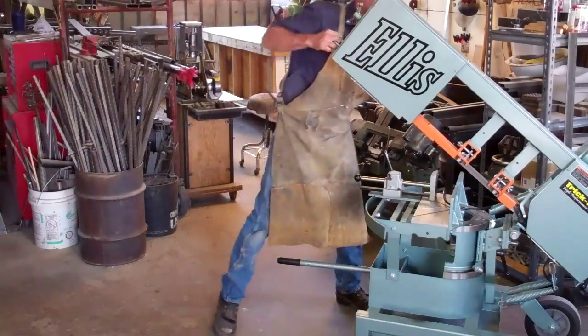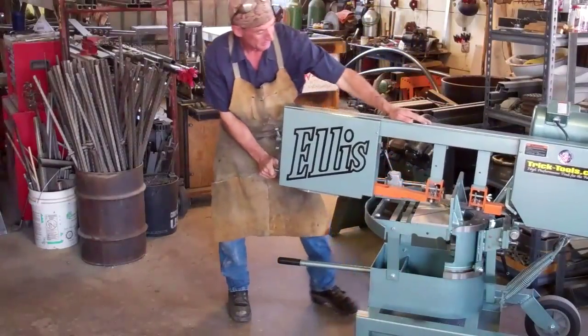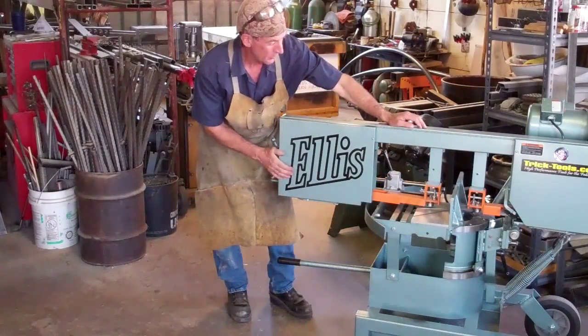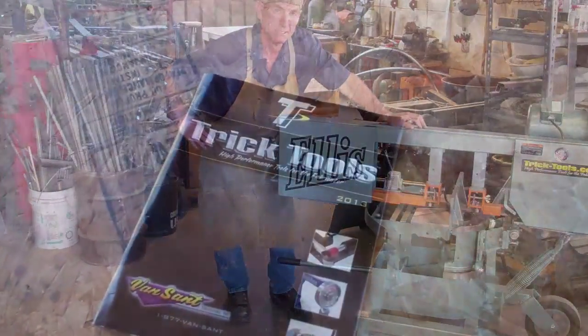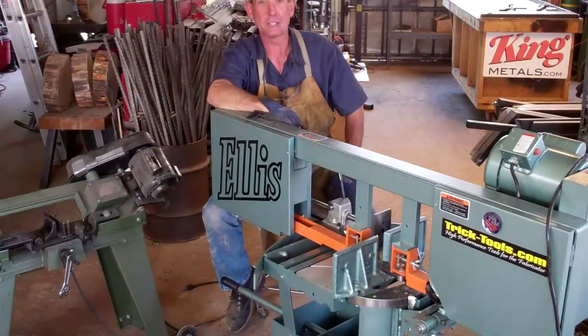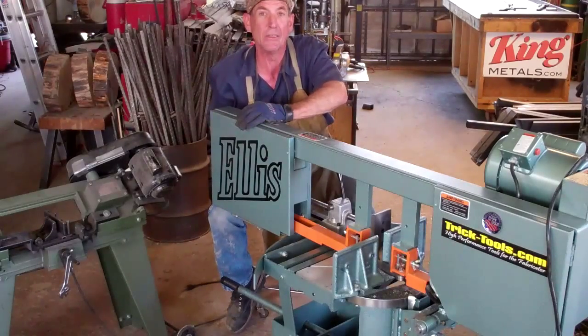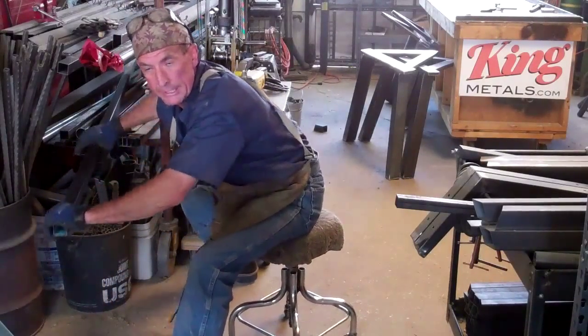Welcome back — this is our new LS 1600, our new metal cutting bandsaw. We got it from tricktools.com and today's the day we finally get to retire this old thing and find out what it's like to use a real saw that's made right here in America.